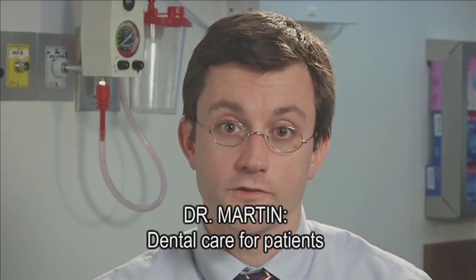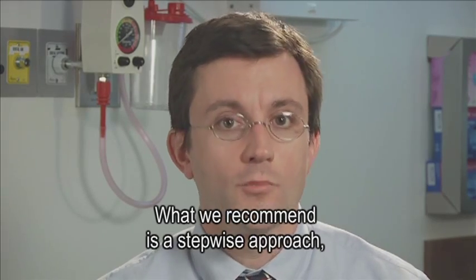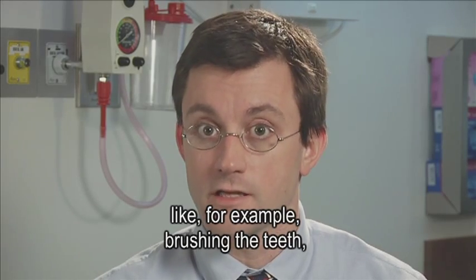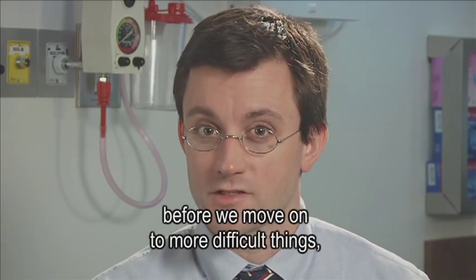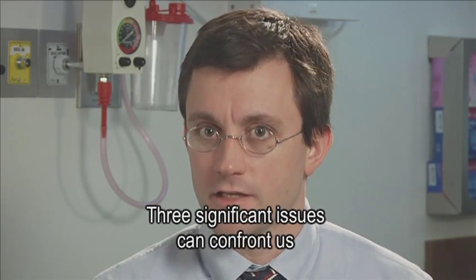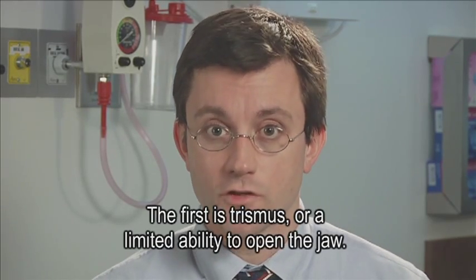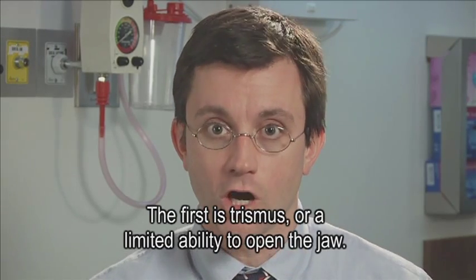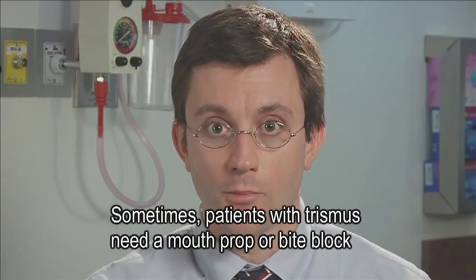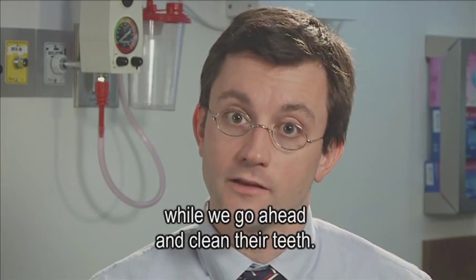Dental care for patients with craniofacial abnormalities can be very challenging. We recommend a stepwise approach where we start off doing easy things like brushing the teeth before we move on to more difficult things like scaling or cleaning the teeth in the office. Three significant issues can confront us with these patients. The first is trismus, or a limited ability to open the jaw. Sometimes patients with trismus need a mouth prop or bite block to assist them in keeping their mouth open while we clean their teeth.